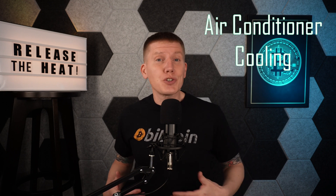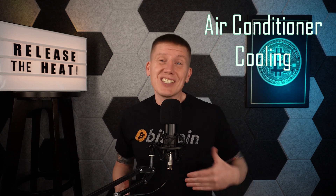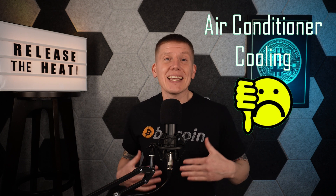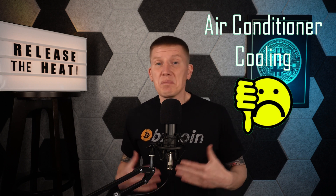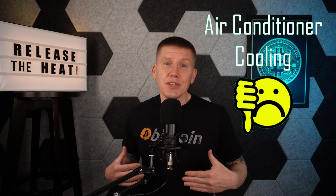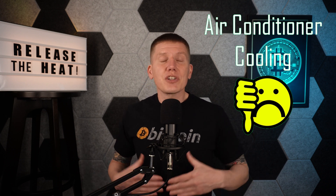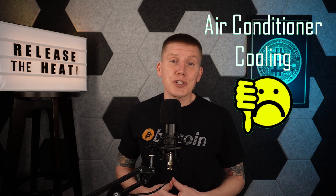I'm going to bring up one option because I've seen folks ask questions about it on Telegram and other locations: using a home air conditioner to cool your mining cooling loop. In pretty much all cases, this is really a bad idea. It takes a ton of power to run a two-ton air conditioner, which is really about the size you'd need to cool your miners, and this will greatly increase your electricity costs and waste a ton of energy. There are just so many other better choices out there.